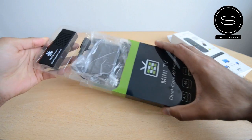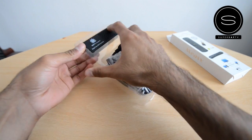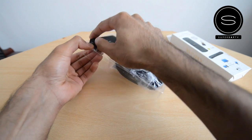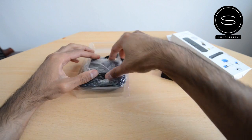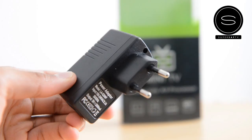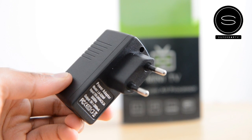Let's quickly look inside the box of the Mini TV. Opening it up here — so this is the main unit, which has everything on it. I'll put that to the side for a second and just look at what else you get in here.